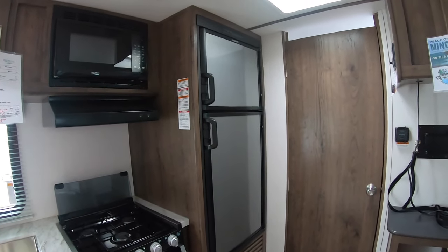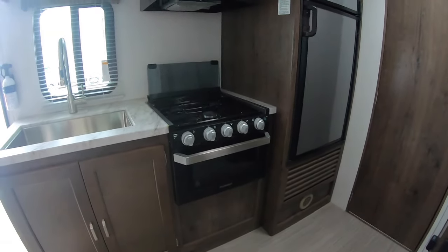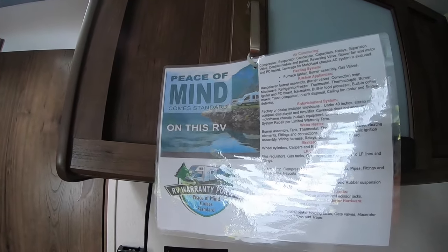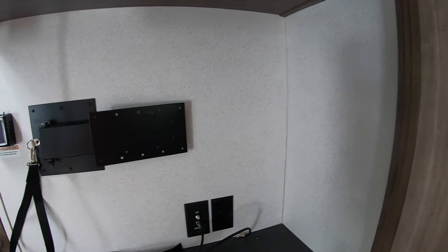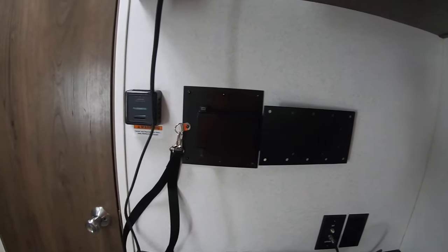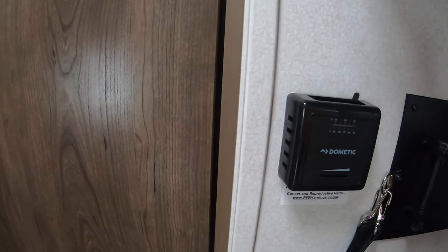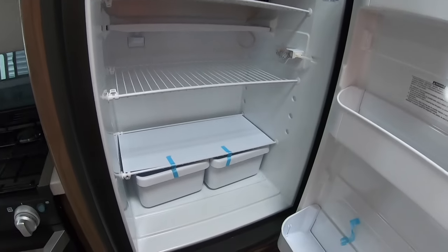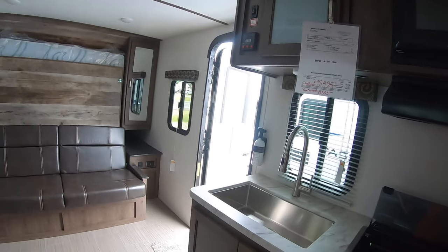There's a six-cubic-foot refrigerator. There's the entertainment area, and there's a peace of mind warranty, which is nothing more than an extended warranty. TV swivel, your thermostat — your heat and air. Pretty standard stuff. This slide really opens this up.